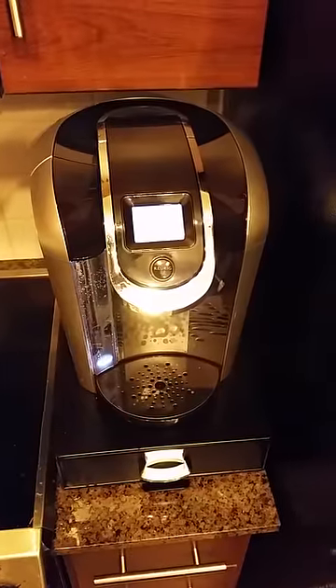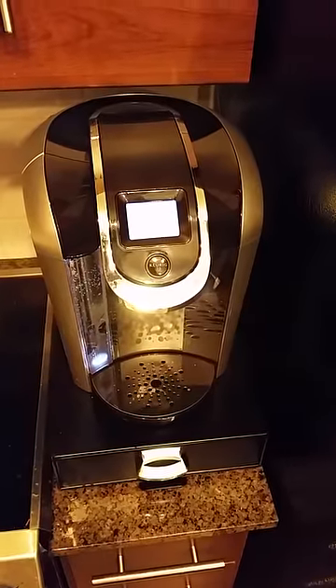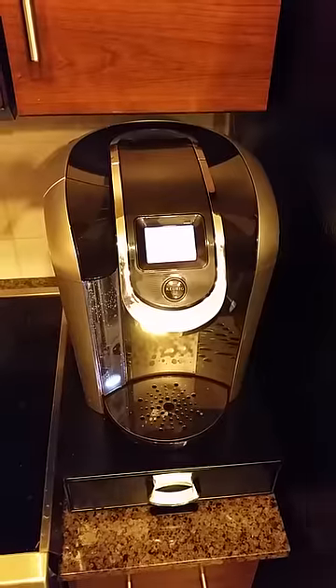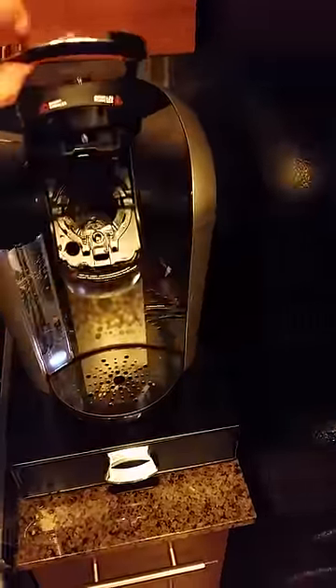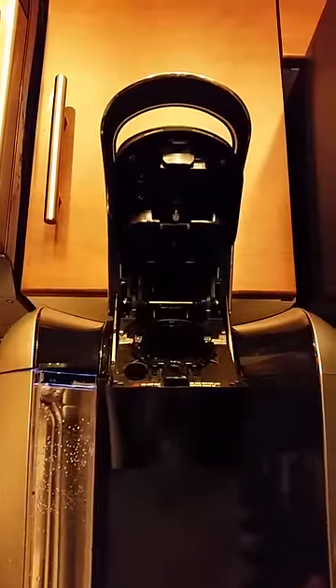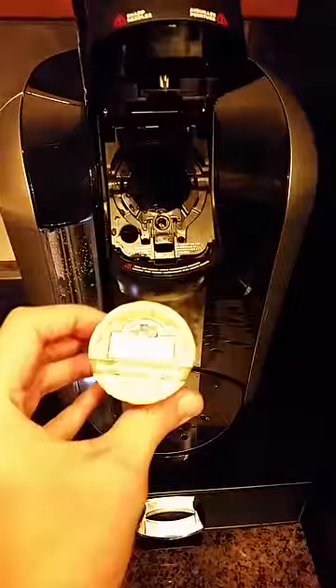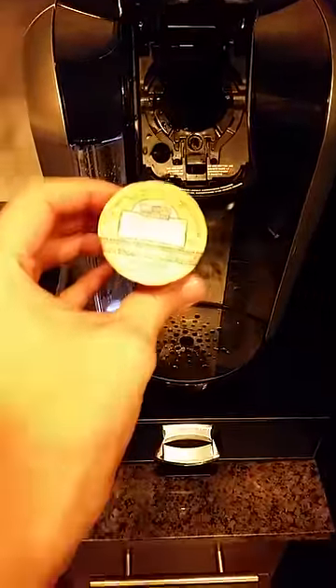I decided to take one more video just in case there were any doubts as to the legitimacy of the hack. The machine is reassembled. As you can see, there are no modifications, nothing taped to it, no tricks here. The pot itself is a Grove Square, not official Keurig branded.